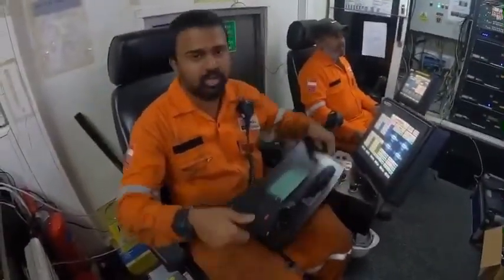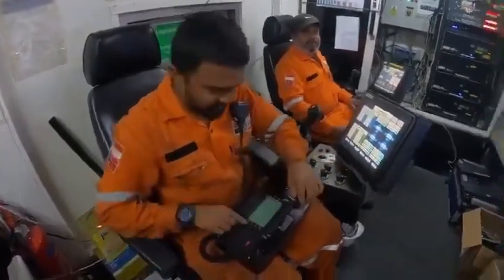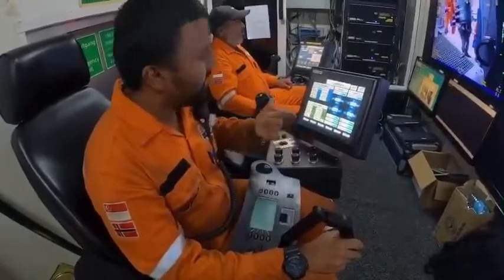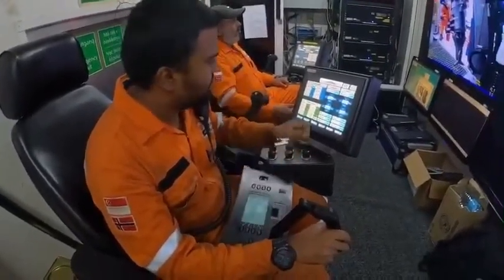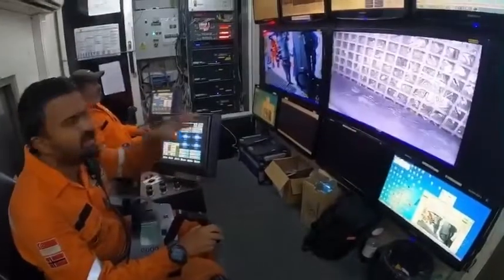We're going to demo the 7-function to you. This is the master control unit. The arm we're using is a Schilling T4. I'm going to show you how the arm works according to the command. We're going to switch on the 7-function. We have one camera integrated and installed on the T4 — we're going to show the T4 movement and also the T4 camera view.